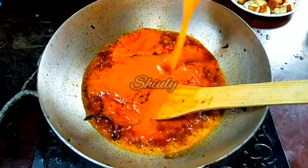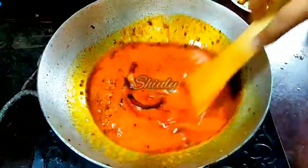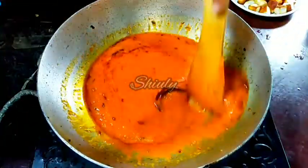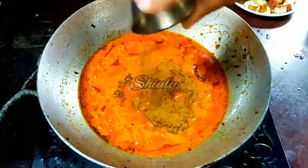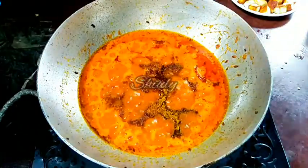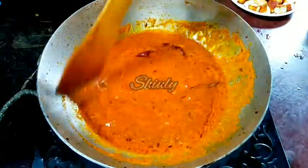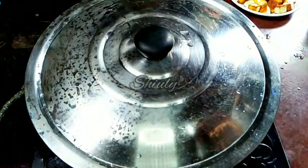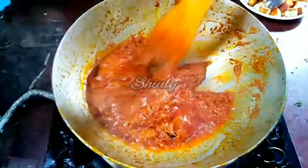I have added some water and now I am adding more powder spices: one teaspoon of paneer masala — though paneer masala is not essential, you may skip it. If you skip the paneer masala you should add one full teaspoon of garam masala, but since I added paneer masala I am adding only half teaspoon of garam masala. Mix it properly, then cover the pan and cook until the oil is released from the spices. You can see that the oil has been released.